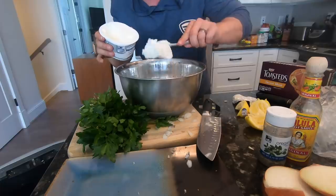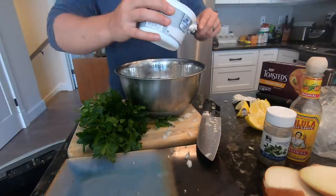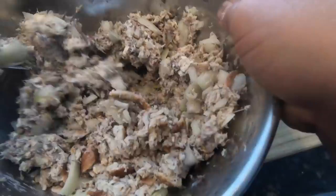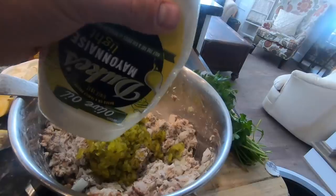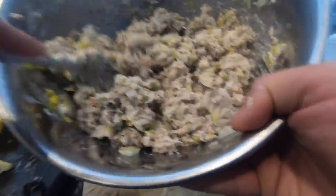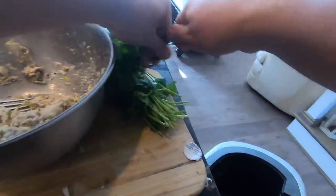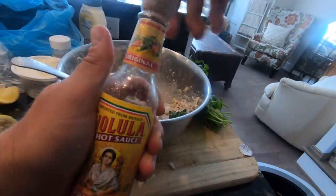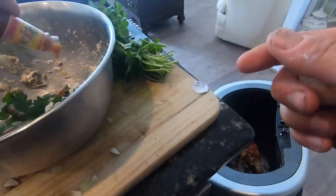Now we're going to glob a whole bunch of cream cheese in here — about that much. This is where I'm going to use a fork. This right here is going to create that fish dip texture. Then add a little bit of dill, a little bit of mayonnaise, some parsley for style points. Last but not least, spice things up a little bit — a little hot sauce. This is just my personal preference; y'all do not have to add this at all.